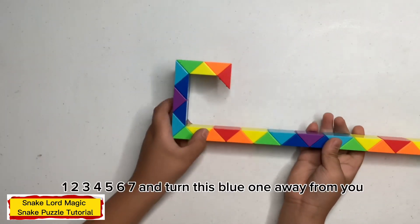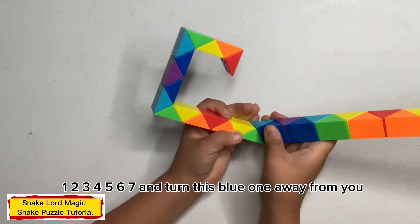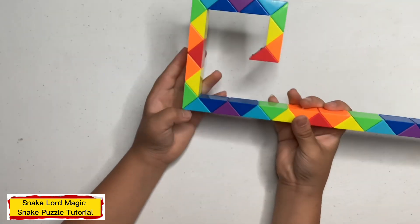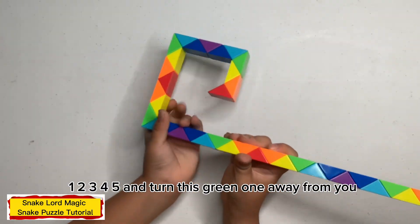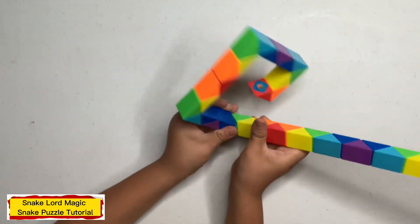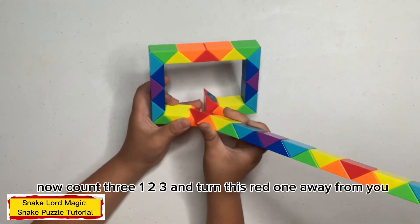Now count seven — one, two, three, four, five, six, seven — and turn this blue one away from you. Now count five — one, two, three, four, five — and turn this green one away from you. Now count three — one, two, three — and turn this red one away from you.